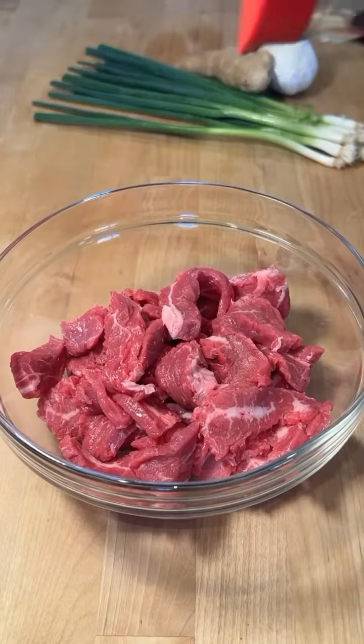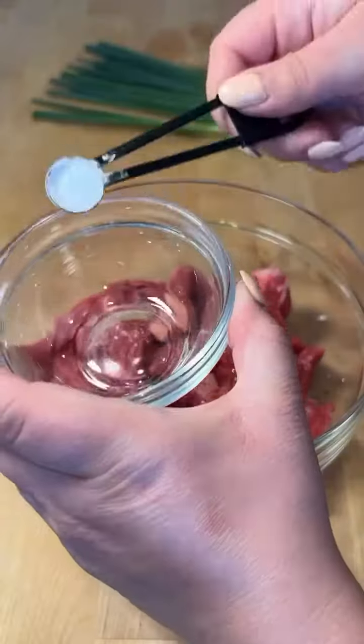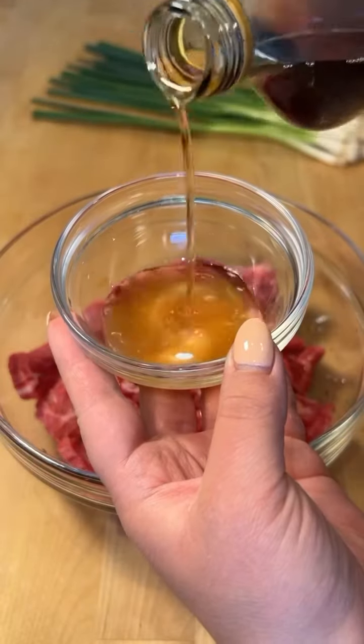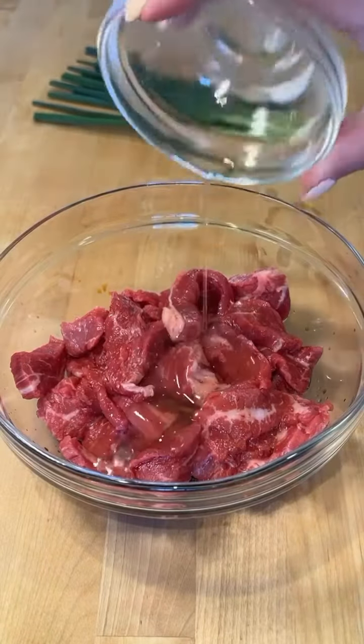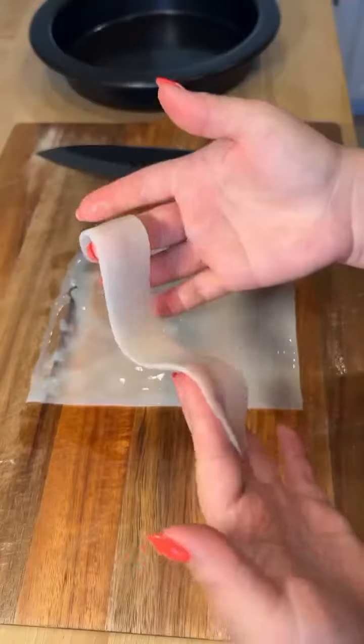Marinate thin slices of flank steak with 1 tablespoon of soy sauce, 1 teaspoon of oil, 1/4 teaspoon of baking soda mixed with 1 tablespoon of Shaoxing wine, 1 egg white, and 1 tablespoon of cornstarch and let this sit for 30 minutes to tenderize the beef.